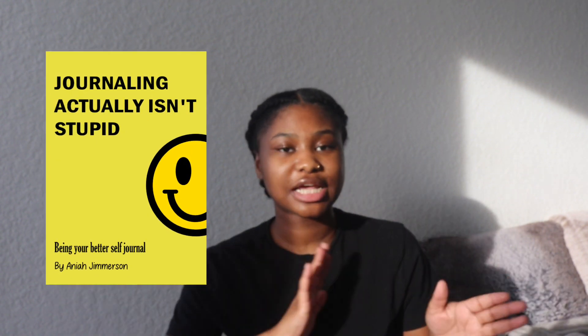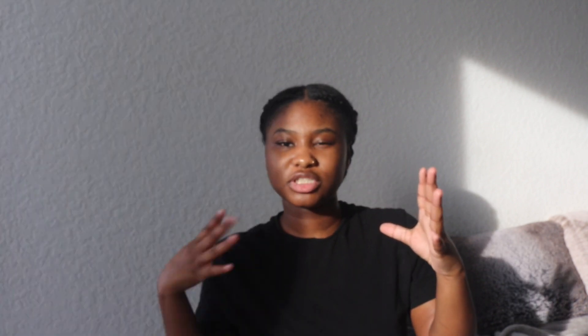Also, for those of you who may not know, I just came out with a self-growth journal. It is on Amazon — it's called 'Journaling Actually Isn't Stupid.' It's like a planner slash to-do list, just all the things that you need to journal in 2024. So if you want to support an artist like me, go grab you a book. I'll put it on the screen right here. Let me know — literally give me some feedback — let me know if you like the book, if it helps you. So without further ado, let's really get into this video.